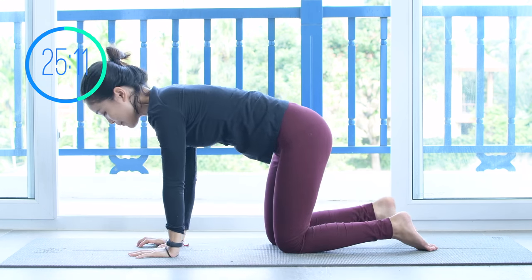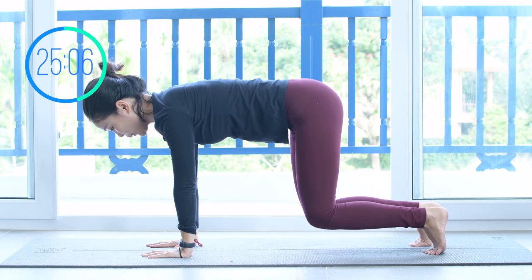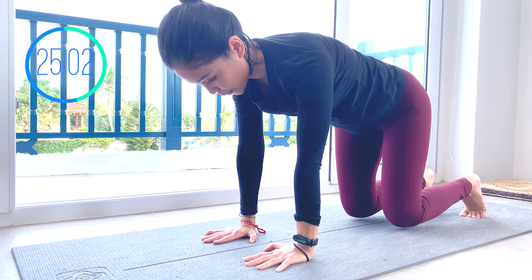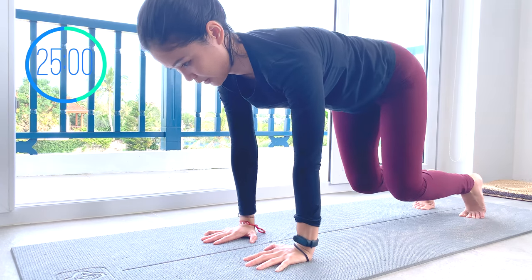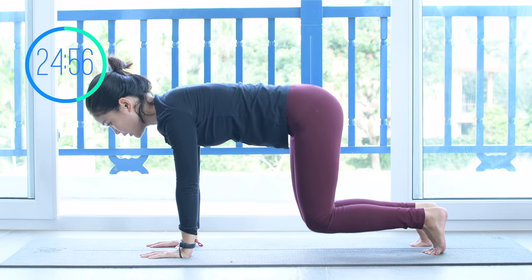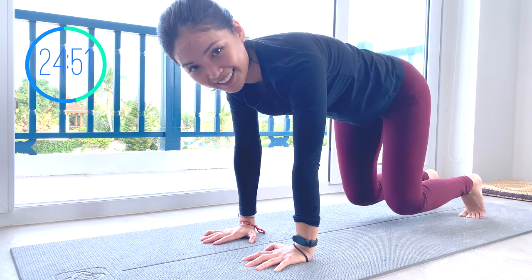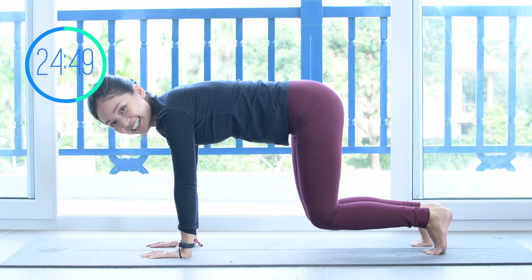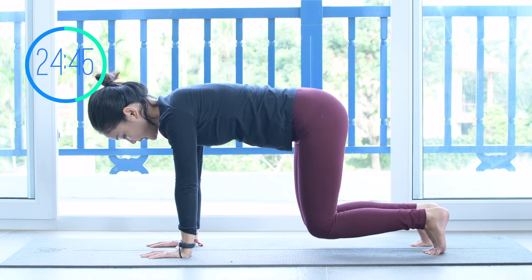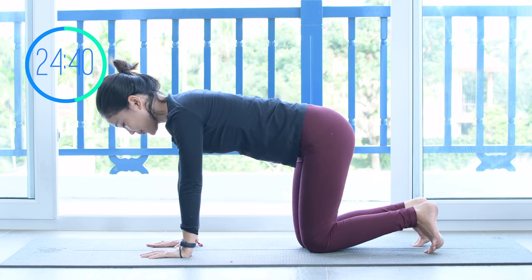When you're ready, come back to all-fours position. Shoulders far away from your ears, tuck your feet. Start to lift your knees up and down again. Keep breathing, pull the belly button in, inhale lift and exhale down. Lengthen your spine, squeeze your booty muscles, and lengthen your neck. Keep breathing with your own breath. And 5, 4, 3, 2, and last one. Slowly bring your knees down.